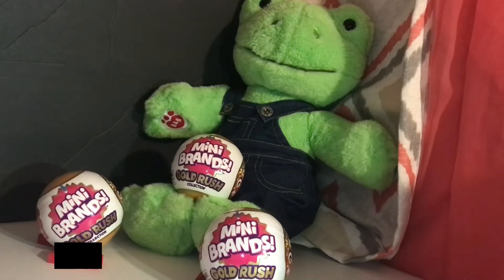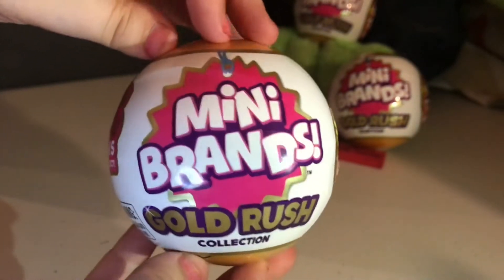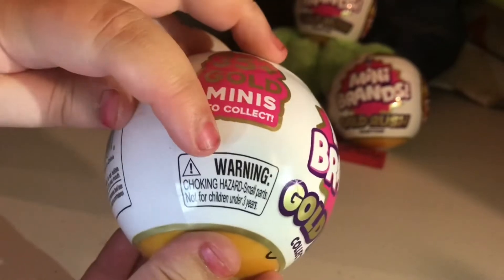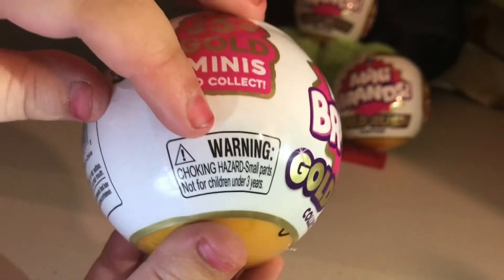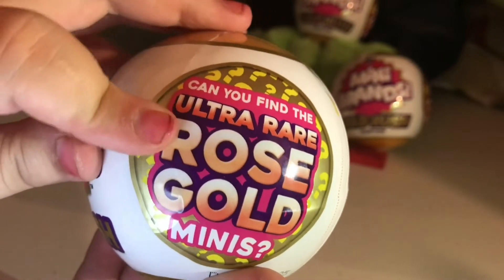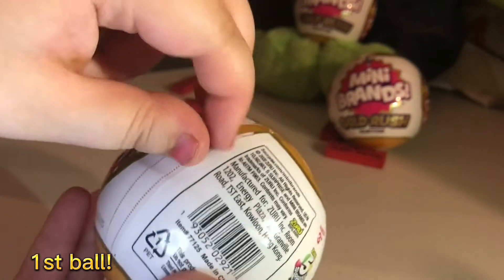Let's scatter by opening these lovely things. So let's look closer at the packaging. This is Mini Brands Gold Rush — there are 35 Minis to collect. Warning: this is a choking hazard, do not let kids under 3 play with this. Could you find the Ultra Rare Rose Gold Minis? I hope we can. Let's get started.